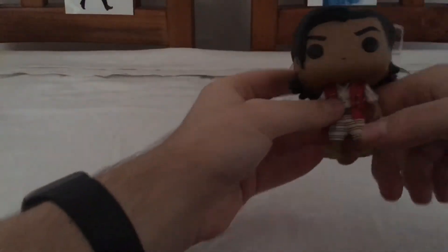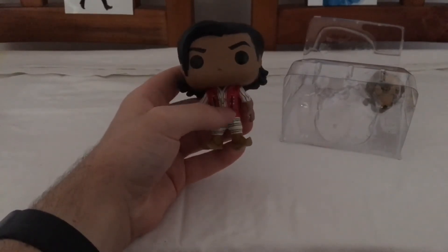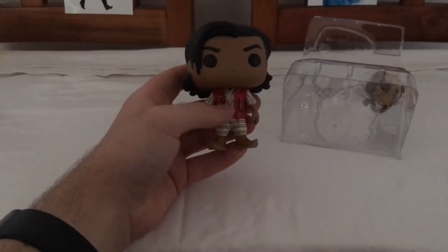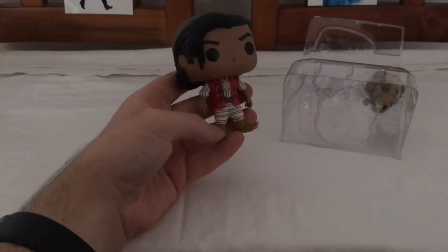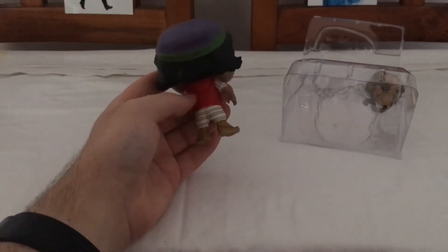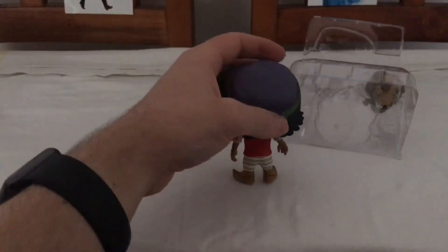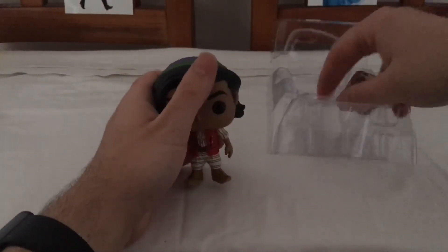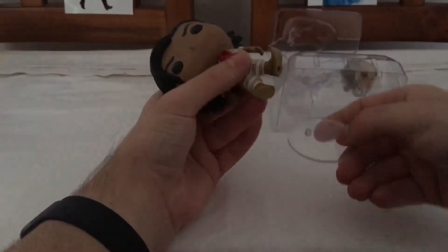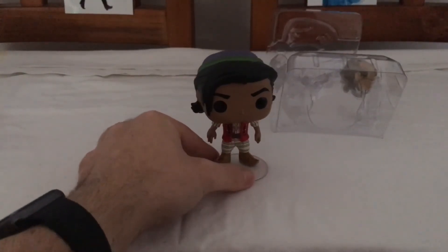This is Aladdin from the live-action movie. In this one he's wearing more clothes — more of a shirt with the vest instead of no shirt from the live-action — and he has shoes. He's not holding any bread like in the animated one, and he has a different hat as well. He also comes with a stand, which is different from the animated series one, to help him stand better.